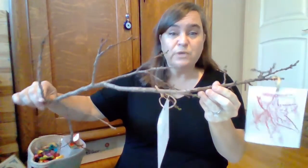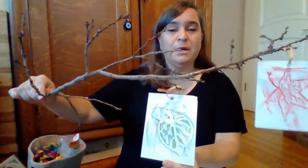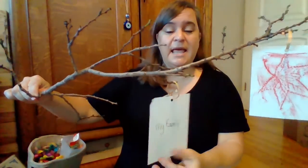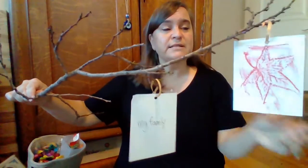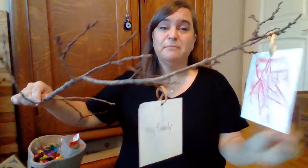This activity is called a gratitude garland, and you can either make a garland, which is where things are strung and hung up together, or you can make a different kind of decoration. You can see I've got a tree branch here. What I've done is I've made some prints of some leaves, and on the back I've written different things that I'm grateful for, like my family, my friends.